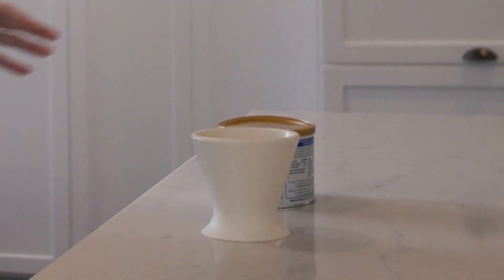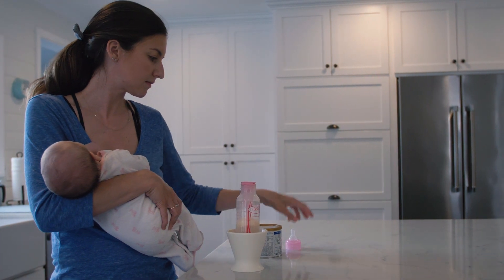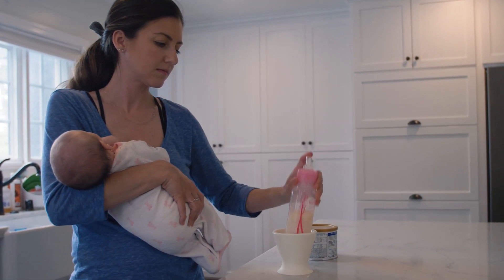The Bokey is the first and only bottle accessory that enables you to prepare a bottle with just one hand. Now you can comfortably console your baby in one arm while you make their bottle with the other.